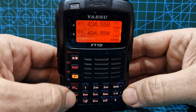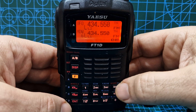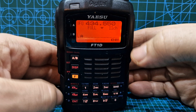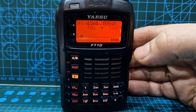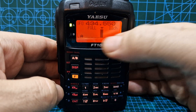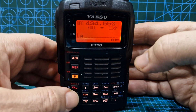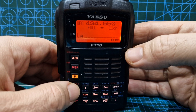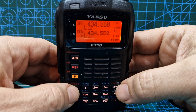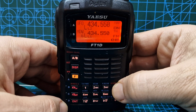One thing I've noticed: when you're in band scope you only see one frequency, but I think you can hear both. Also, when it says 'full,' I've noticed it's continuously scanning. But if you go into digital mode — push D, go to DN mode — and then hold down band again...